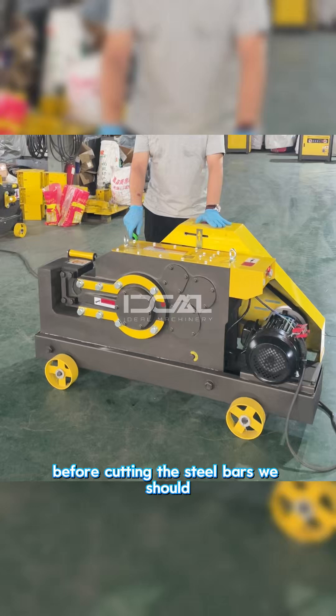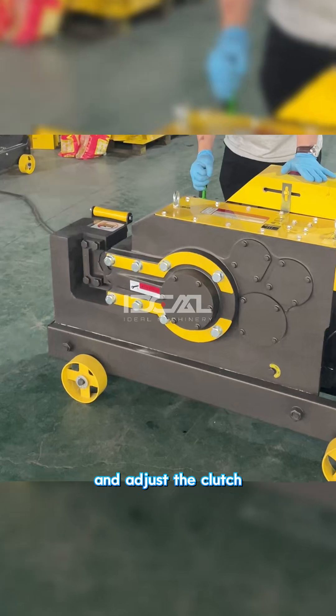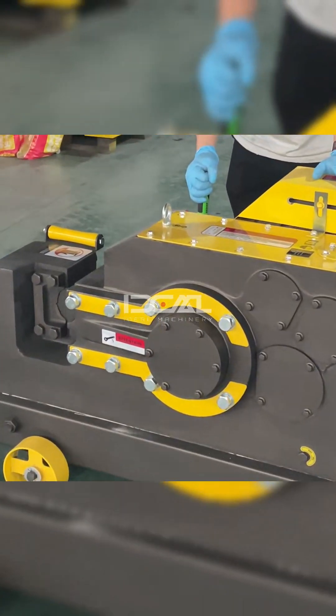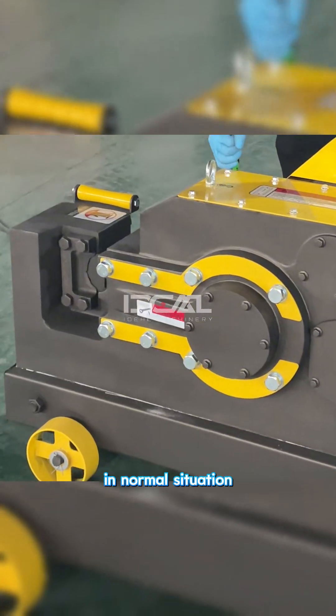Before cutting the steel bars, let the machine run for several minutes and adjust the clutch to ensure it is running in normal condition.